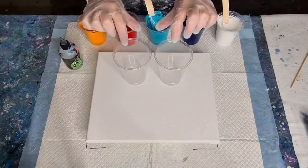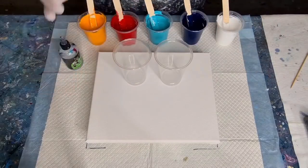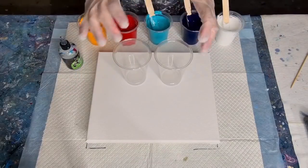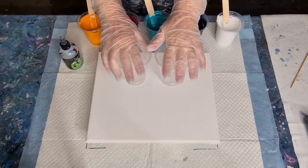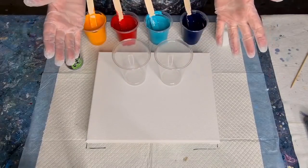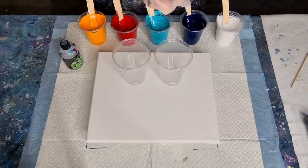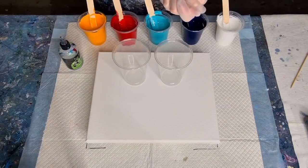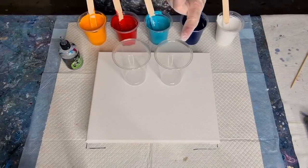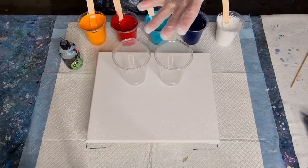G'day guys, welcome back — another little flip cup pour for you today. Do you remember that pour I did the other day using Liquitex pouring medium and water? The cells were amazing when they popped up, but then they spread and spread and spread. So I thought to myself, what would happen if I used my glue and water mix which holds the cells in place?